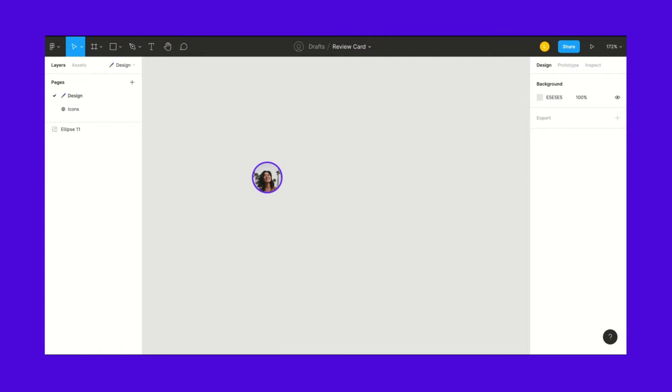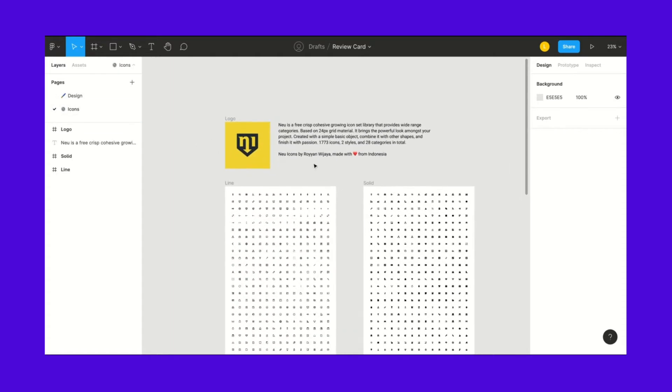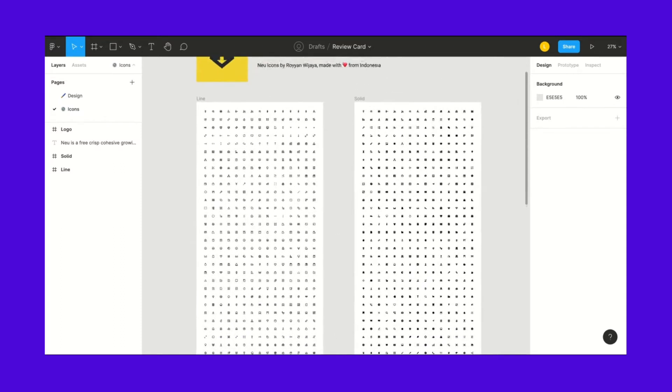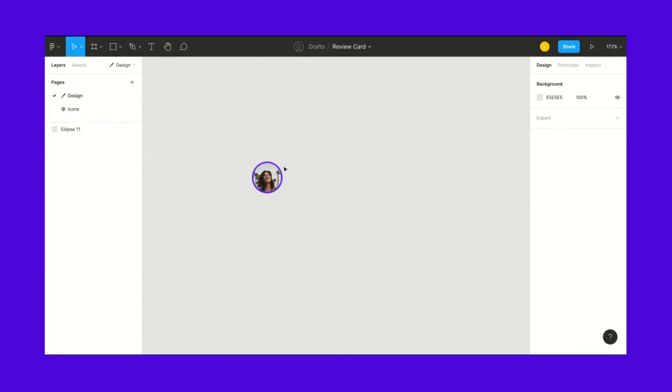We're here in our Figma file. I named it Review Card. I have my pages — this is where we're going to be designing — and then an icons page too. I use the Neu Icons amazing icon pack that I found on the Figma community that you can download for free. So I'll be using these, go ahead and check it out.